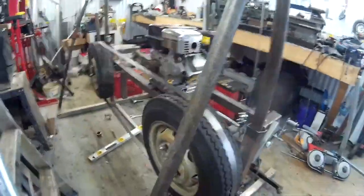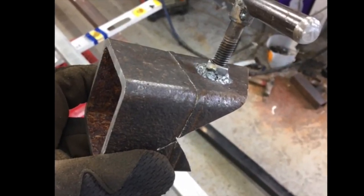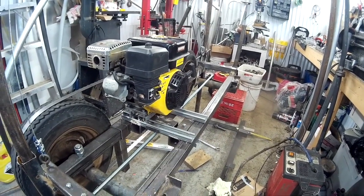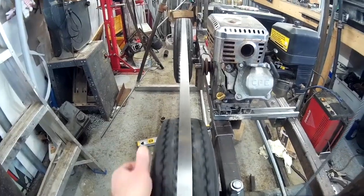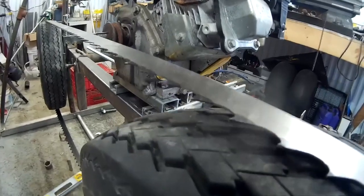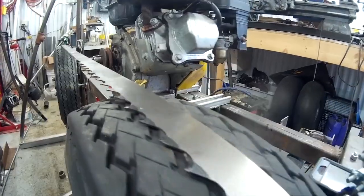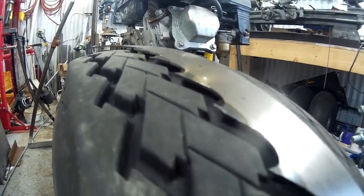I'll show you the alignment for the wheel. This is the alignment for the wheel, so it needs to be perfect. The tire is a trailer tire, so you can see the gap for the bend, for the blade and the teeth.